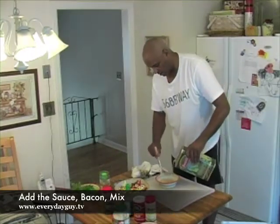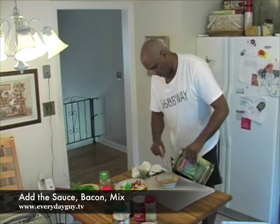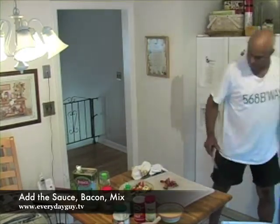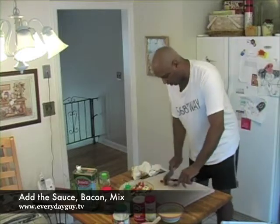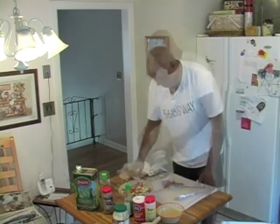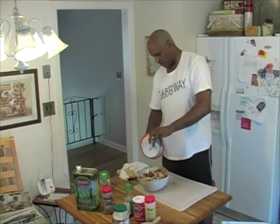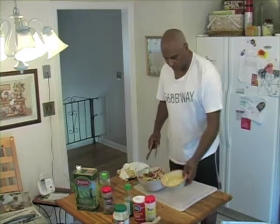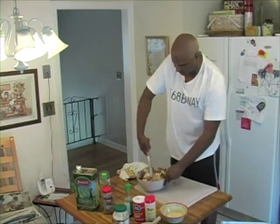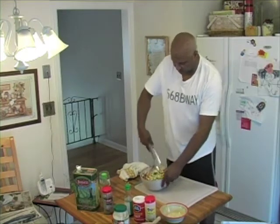I don't want it to be overpowering. It's keeping everything nice and raw, nice and light. The dressing goes on top. Turn it — make sure everything is coated. I don't want a lot of it, I just wanted to cover it up.